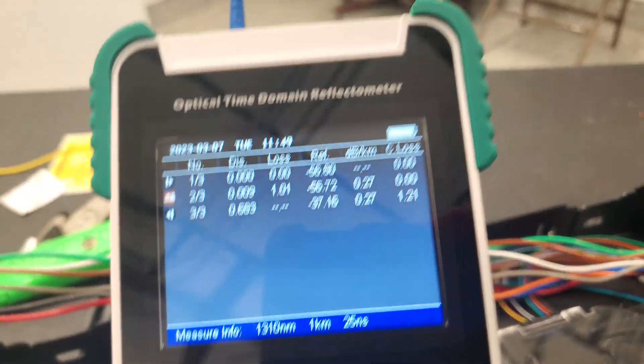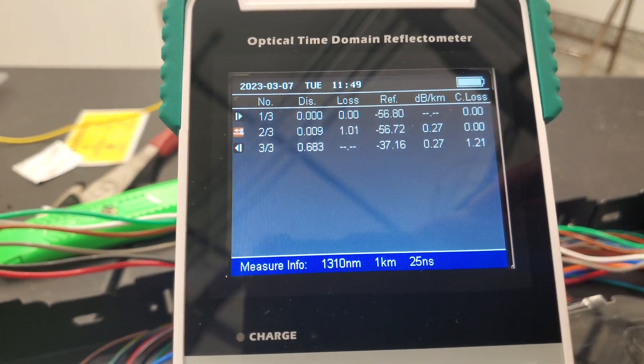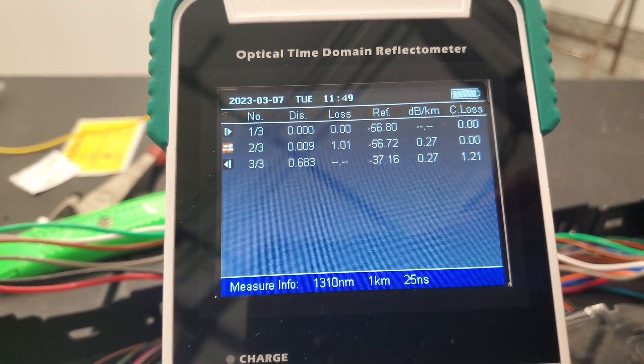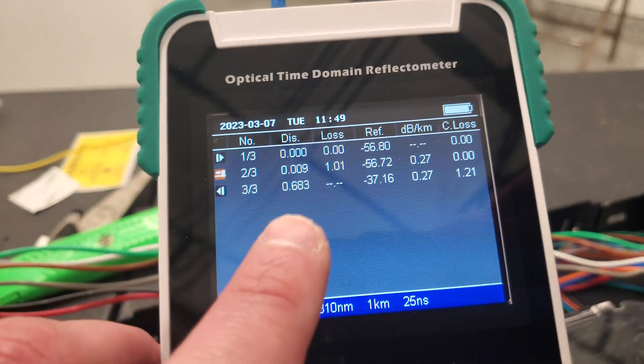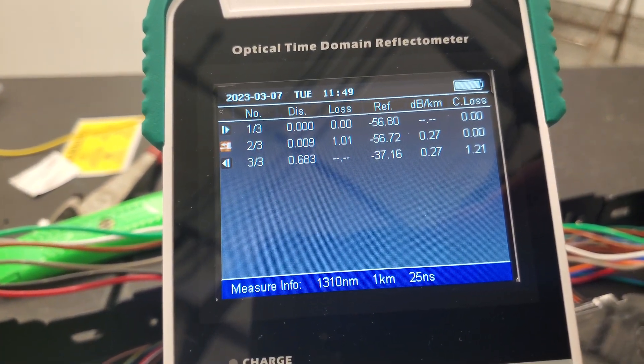That's basically just saying I've got 0.27 dB per kilometer loss — attenuation, however you want to say that. And then the distance to my break is 0.683 kilometers.